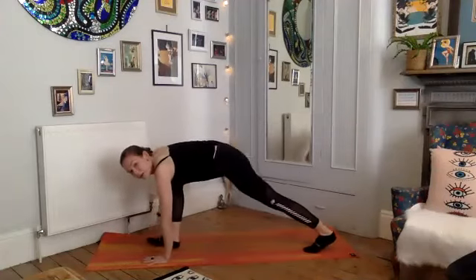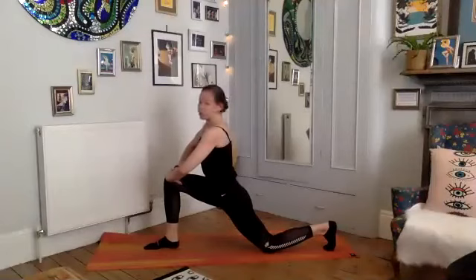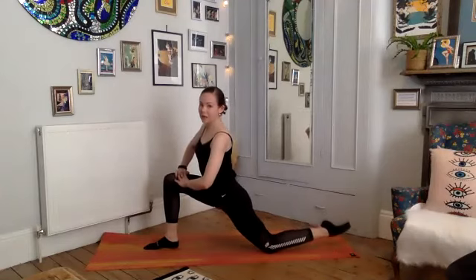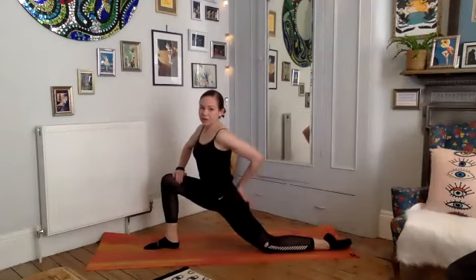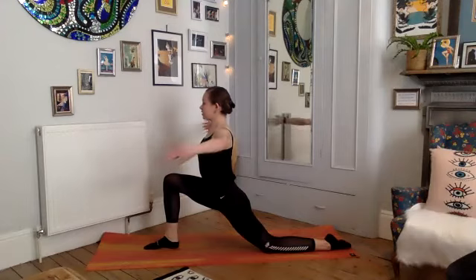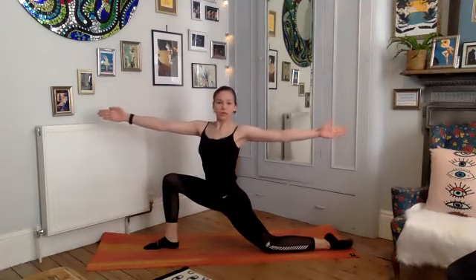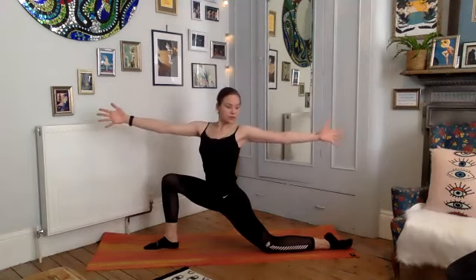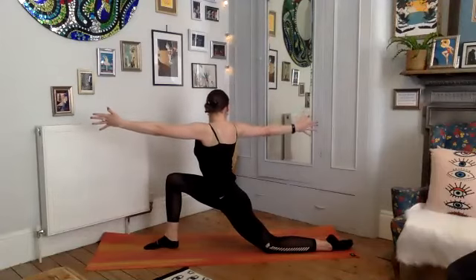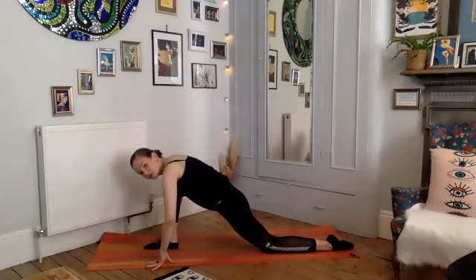Bend your knees generously, step your right leg forward, drop your left knee to the mat, and just take a nice little lunge here. You can keep that back toe tucked for support, or untuck that toe and start to push a bit deeper down through the back of the pelvis. Reach the arms out to the side and start to twist towards the left side — opening your chest towards the back leg. Twist, twist, exhale center, gently twist the other direction. Exhale center, bring your hands down and hold that stretch for a few deep breaths.